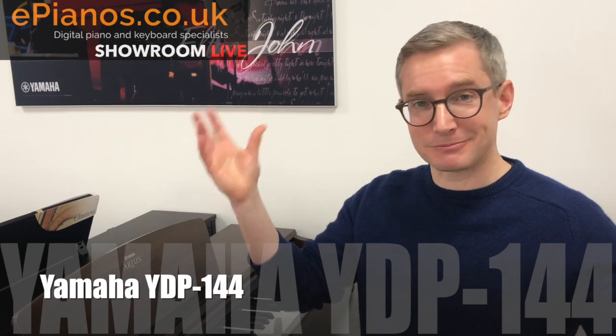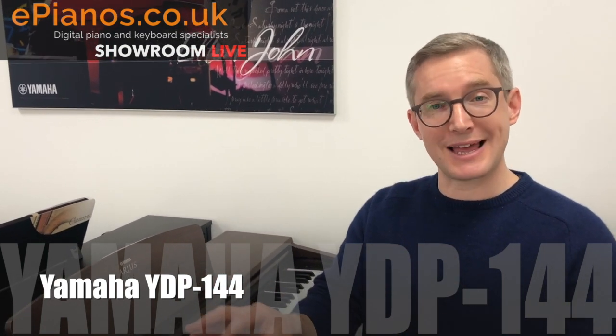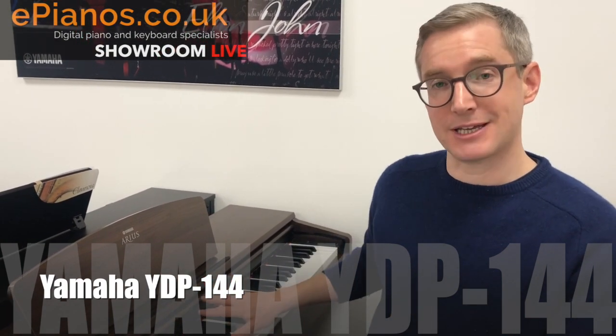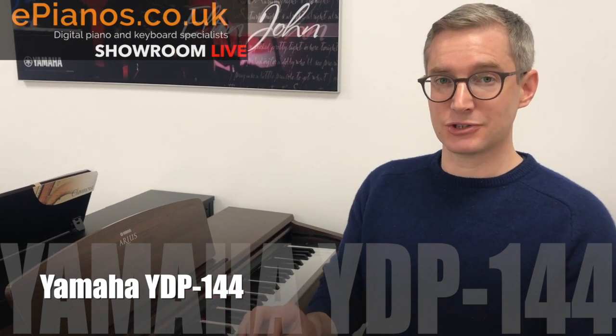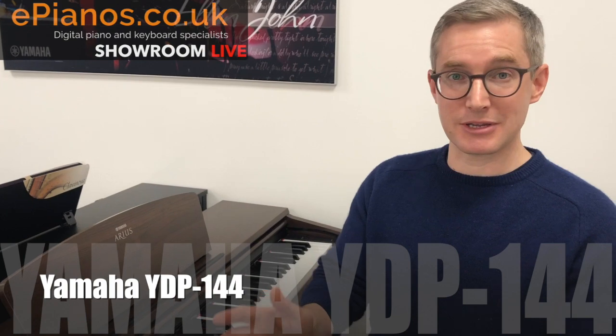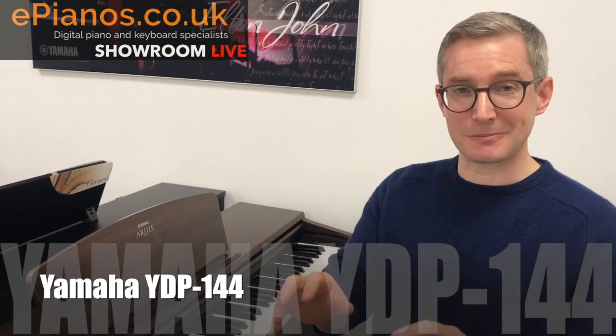You might remember on shorter keyboards you may have got for Christmas — the keys don't feel like piano keys. When you go and play an old upright piano, there's resistance in the keys; they feel heavy to the touch. That is replicated on this model, and teachers will always say that's the best thing to give to a beginner, whether they're a child or an adult, because you start learning that muscle memory in your fingers from early on.